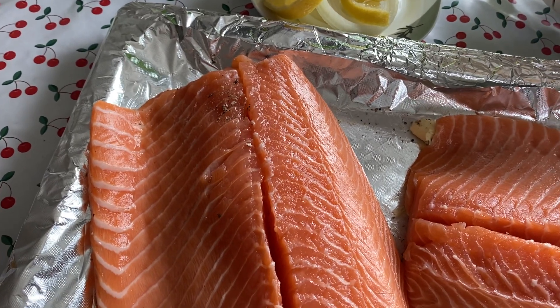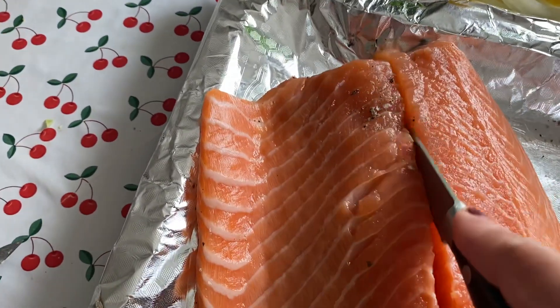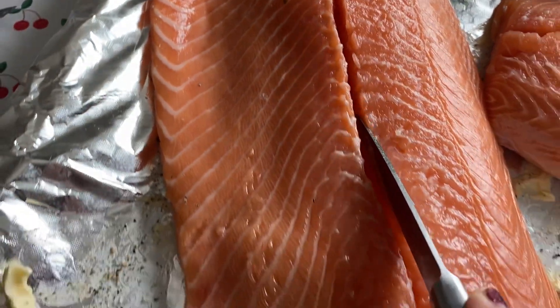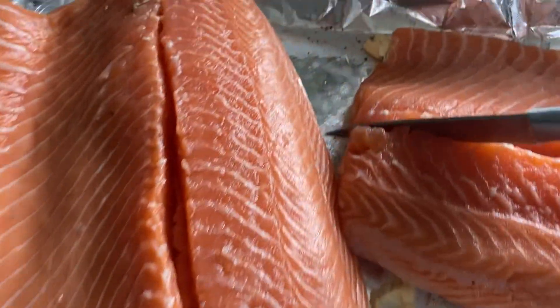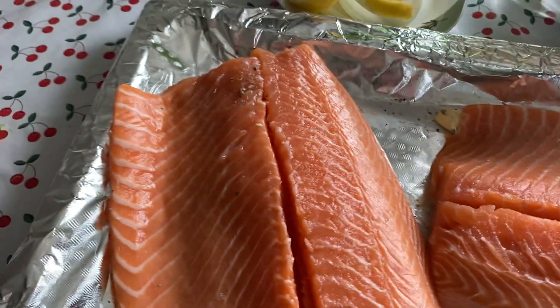I'm going to cook lax for today, or salmon, my own way of cooking lax. Salt and pepper.